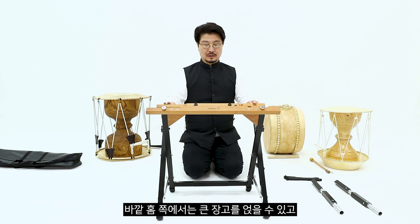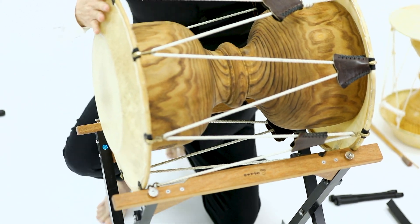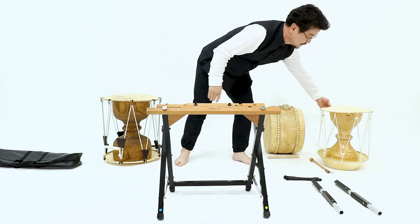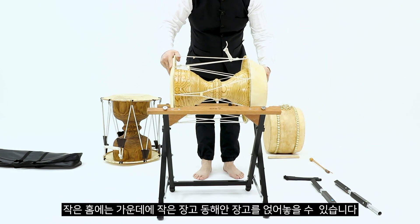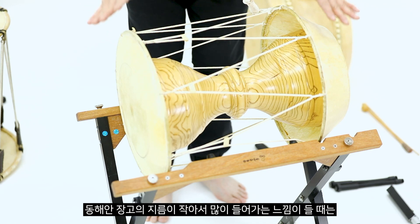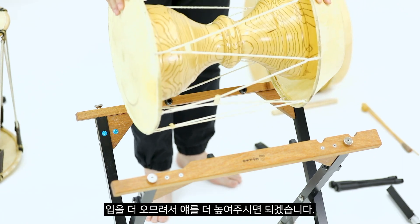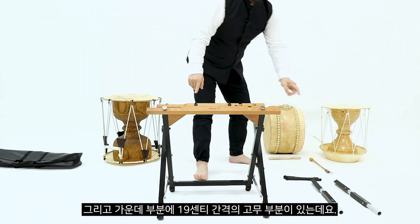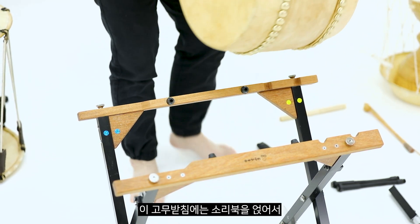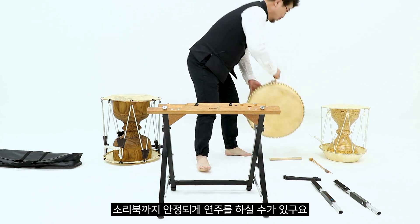바깥 홈 쪽에는 큰 장구를 얹을 수 있고, 가운데에는 작은 장구와 동해안 장구를 얹을 수 있습니다. 동해안 장구의 지름이 작아서 많이 들어가는 느낌이 들 때는 걸쇠 부분의 높이를 조절해서 입을 더 오므려 높여주시면 됩니다. 그리고 가운데 부분에 19cm 간격의 고무 받침이 있는데, 여기에 소리북을 얹어서 연주하실 수 있도록 해놓았습니다.